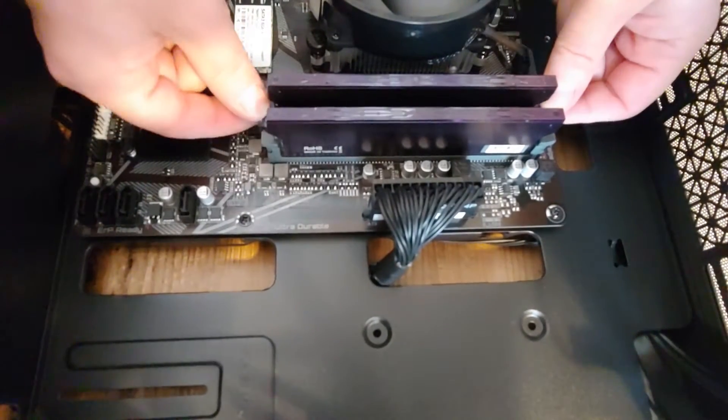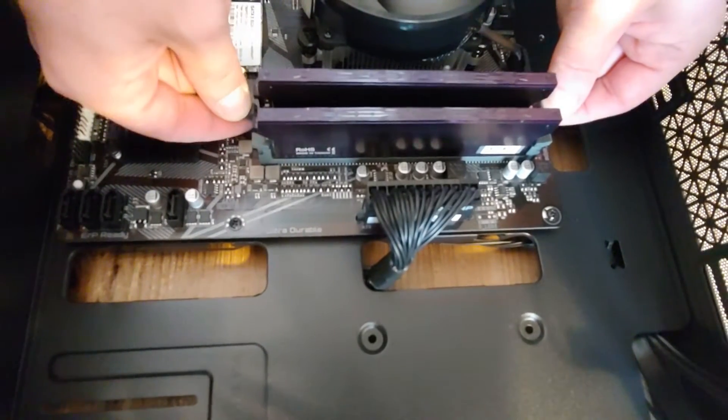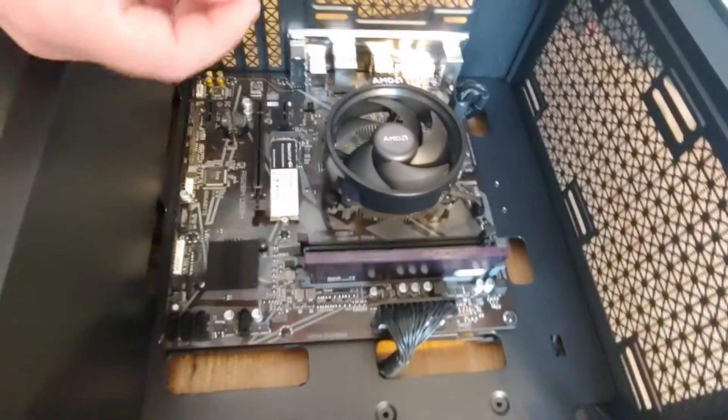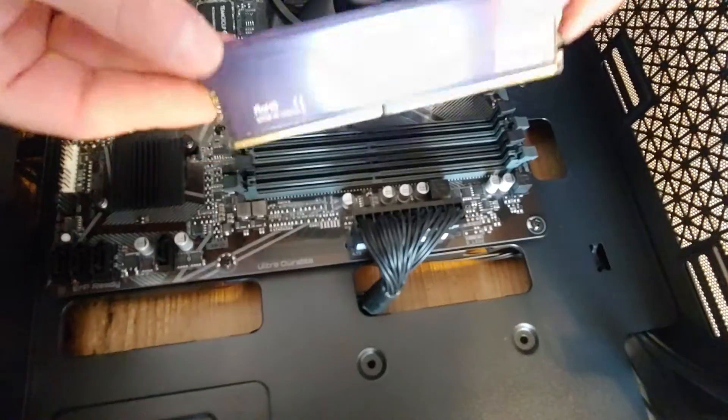To remove it, there are latch tabs on the sides. You pull them to the sides like this, it pops up — really easy to remove. I'm gonna do the same with the second stick, like this.